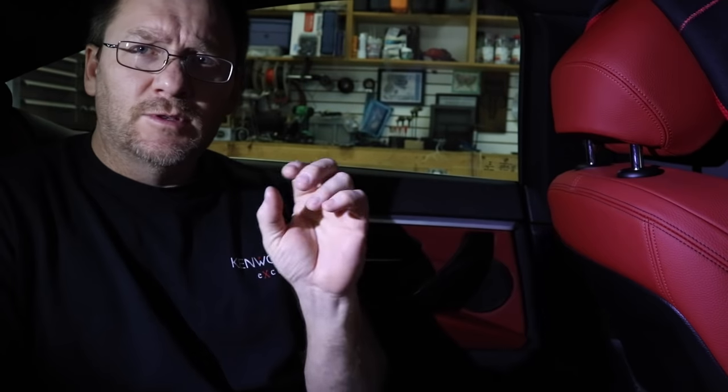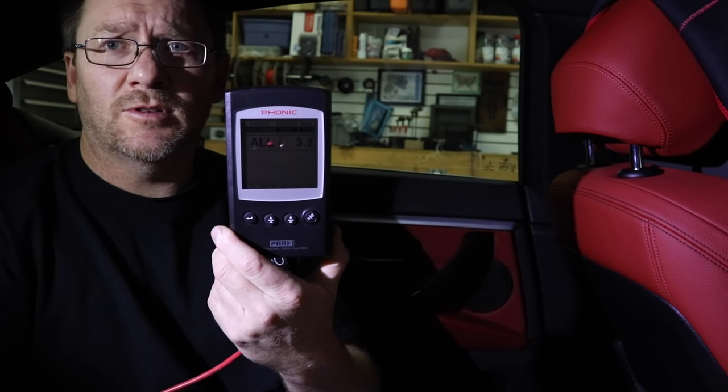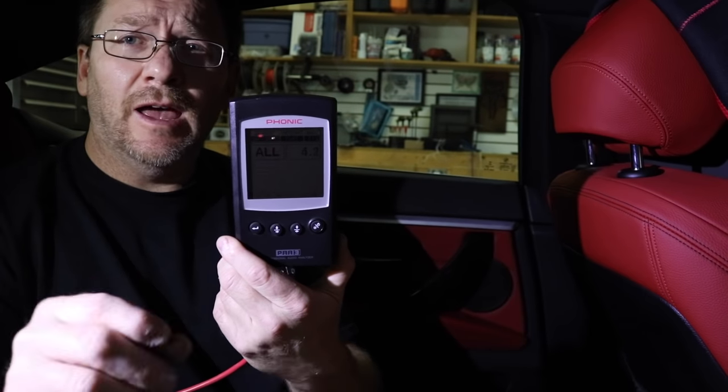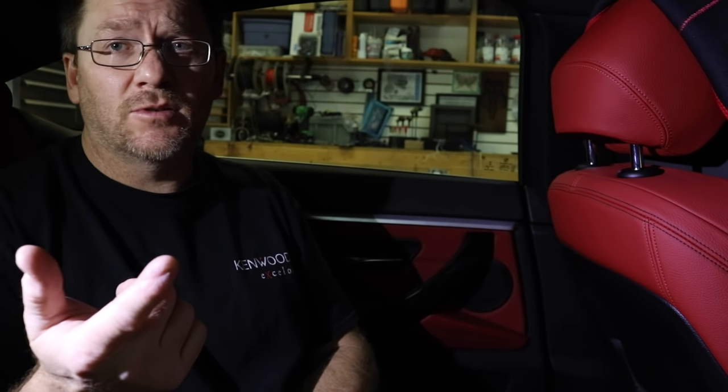So we're in the back seat of this 4 Series BMW. The reason why we're in the back seat is Fernando's in the front seat to rev up the motor for us, because we're going to show you what the fake engine noise looks like so you have an idea of what we're dealing with here. This particular 4 Series is special in that it has fake engine noise and what's called automatic noise canceling, also called ANC.